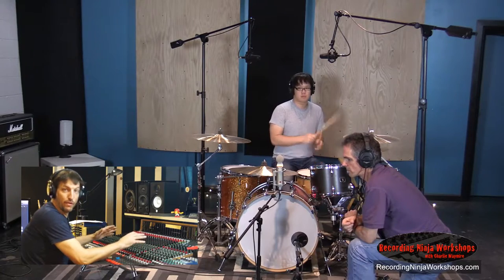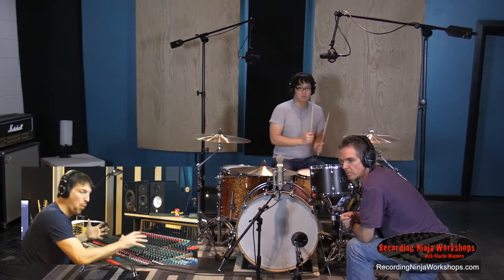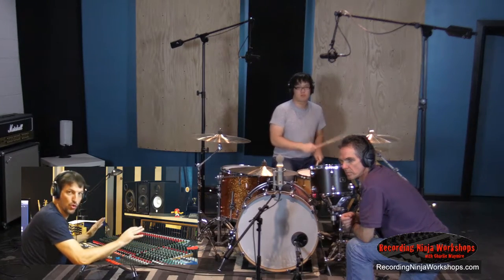It's insane — that microphone is the same distance from the snare as the overheads. And when it's pointing away from the kit, we get the room, which is so cool.